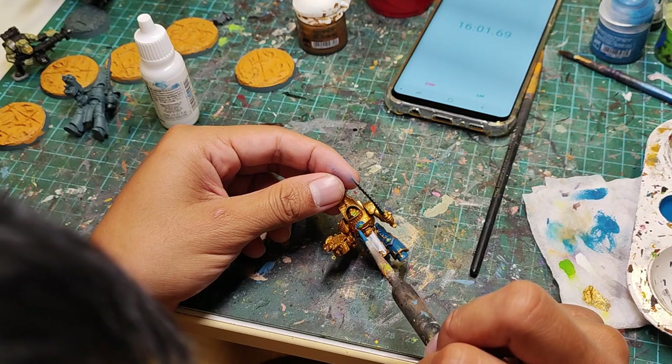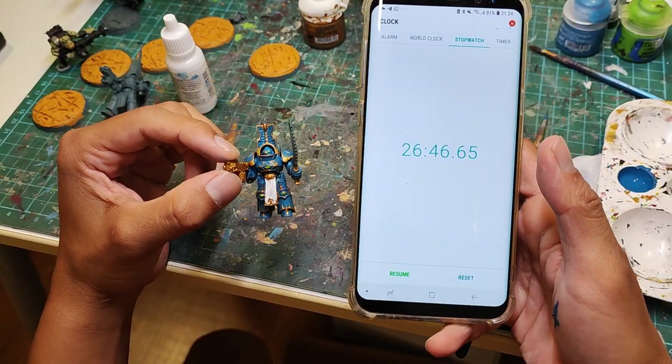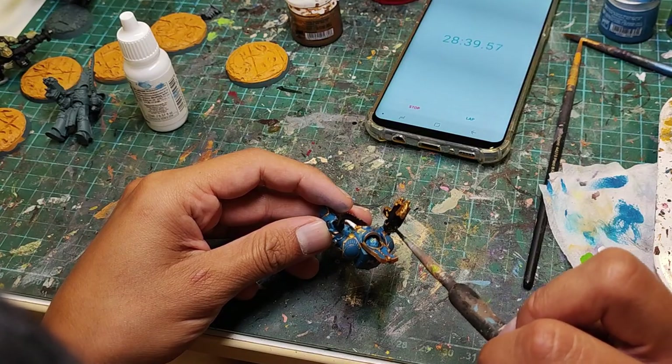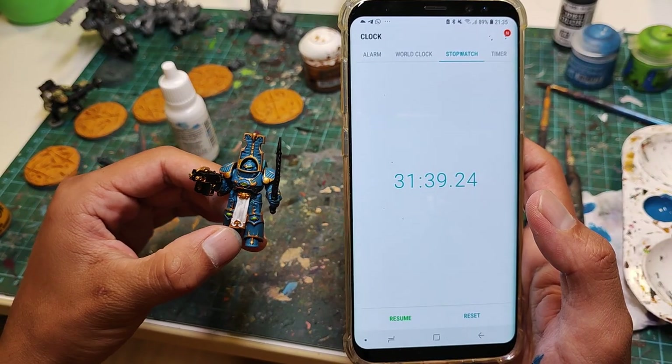And because this was so tricky, I actually made a ton of mistakes, so we're gonna have to spend some time cleaning that up later. After that step, we were sitting at 26 minutes and 46 seconds total. Now we're gonna grab some black and fill in all the areas on the gun and the sword. Time check: 31 minutes and 39 seconds.